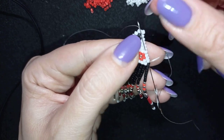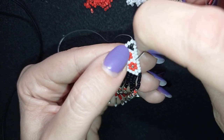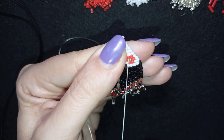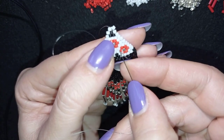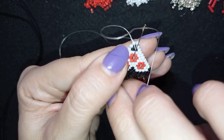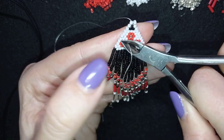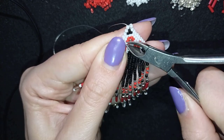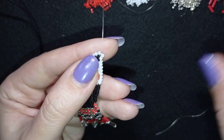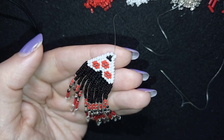Now I go in this direction through some beads up and down because I want to cut this thread here. I go up and down, then take my cutters and cut as close as possible to my work. Now I'll put my needle from this side to attach the earring finding.